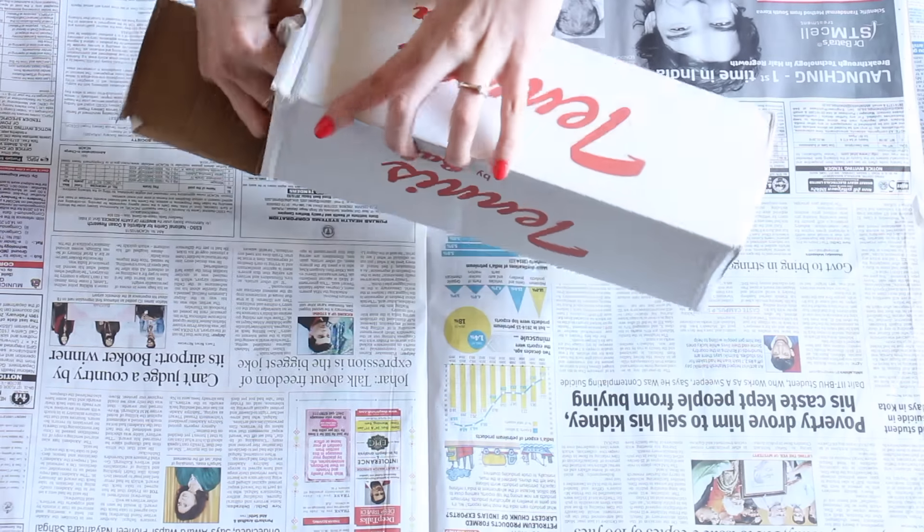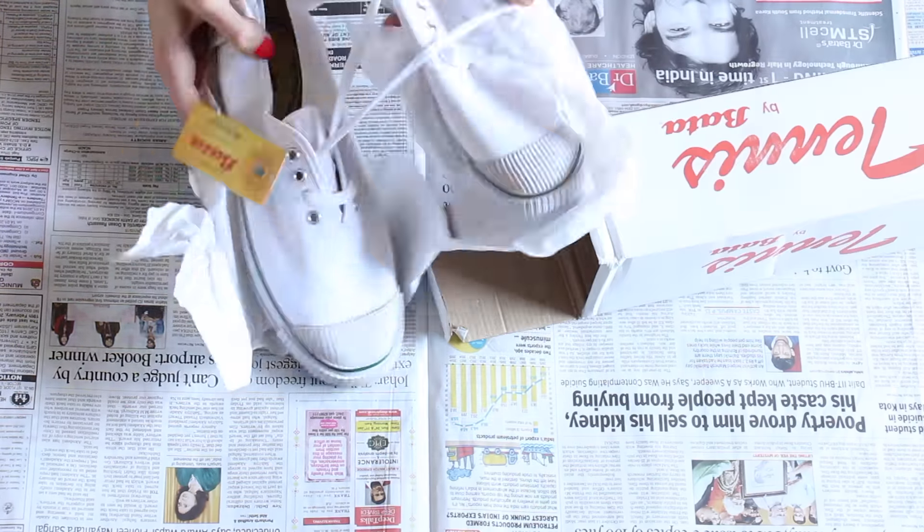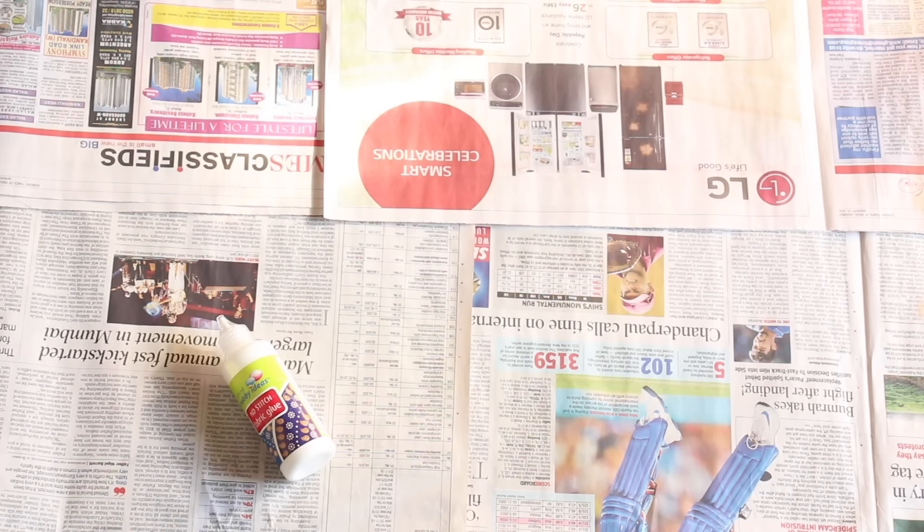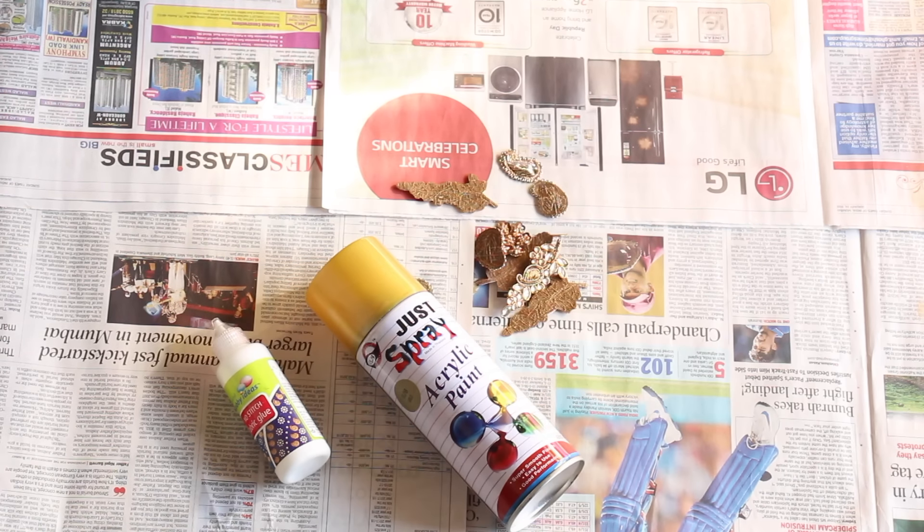You're going to need some canvas tennis shoes for this DIY. I got mine from Bata for around 300 rupees. Then we need some fabric glue, coarse spray paint, and some embellishments.